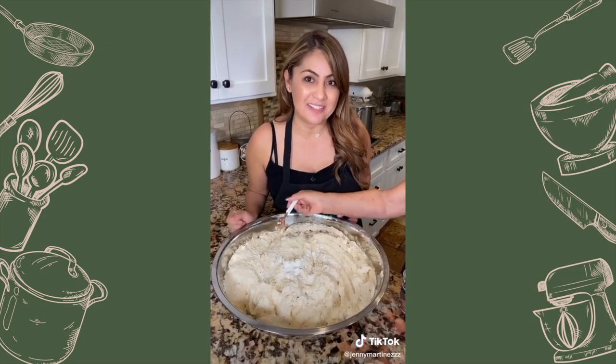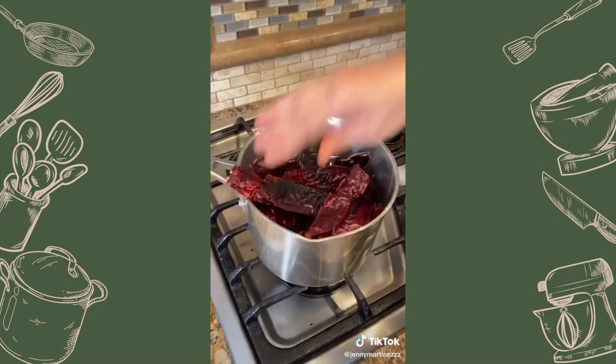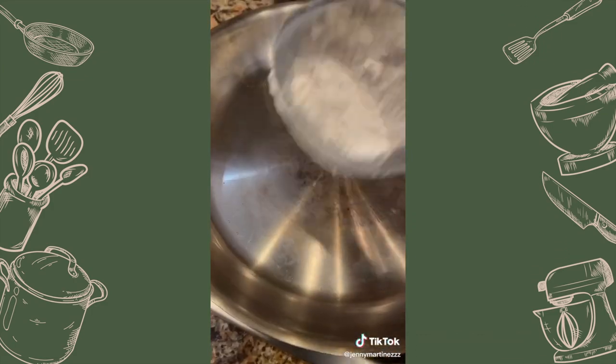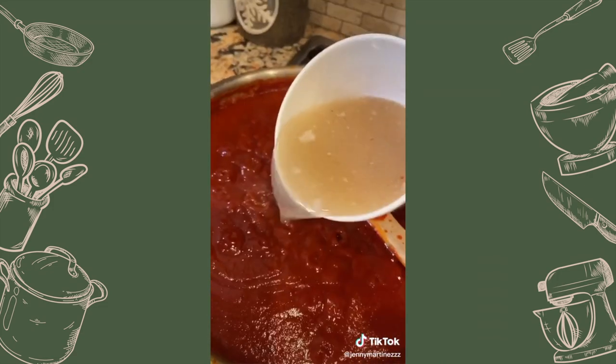You're gonna need one teaspoon of baking powder, salt to taste, and manteca — mix for 15 minutes so it esponja. For the chiles: 10 guajillo, 10 New Mexico, garlic and pepper, two tablespoons of chicken bouillon. In a pan add some manteca, half a cup of flour and dissolve, add the sauce and mix until it thickens, then add one cup of broth.